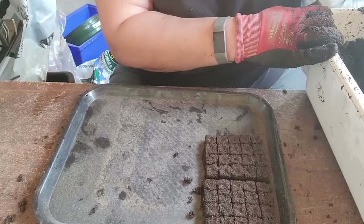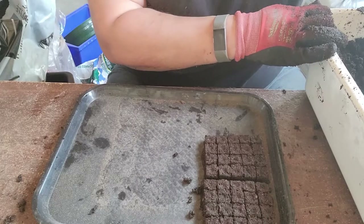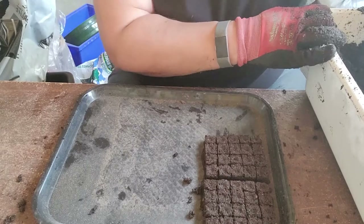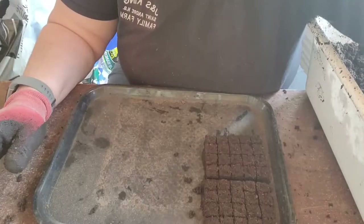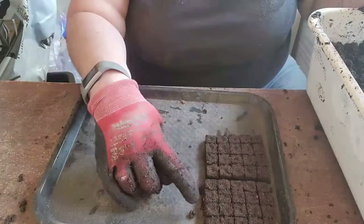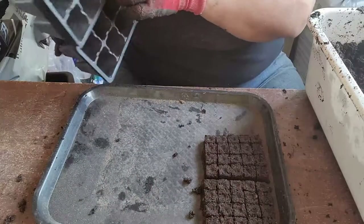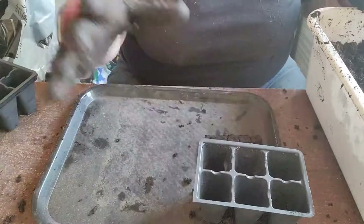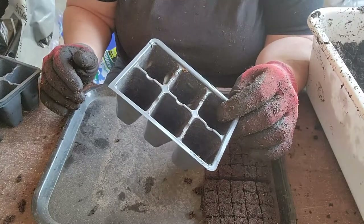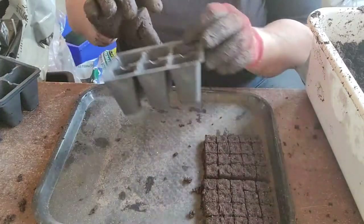We used to start everything in 72 trays, which is what most people use — and they work great. But as you can see, I get 20 plants in each block press in the same space where I'd only get 6 plants in a six-pack.